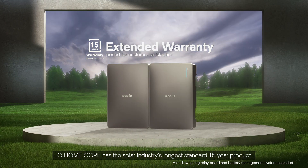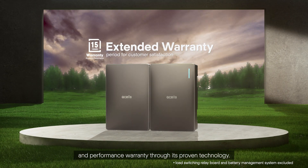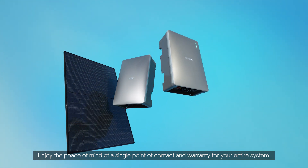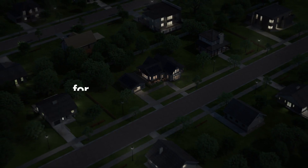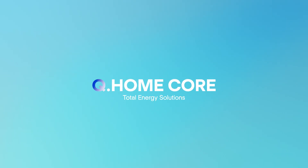Q-Home Core has the solar industry's longest standard 15-year product and performance warranty through its proven technology. Enjoy the peace of mind of a single point of contact and warranty for your entire system. For completely clean energy — Q-Home Core.